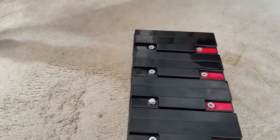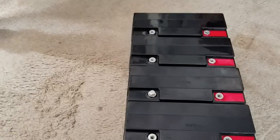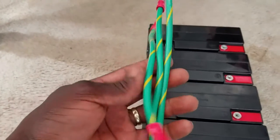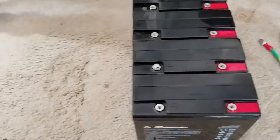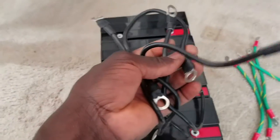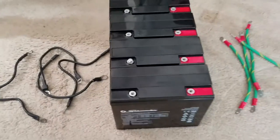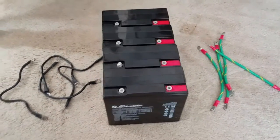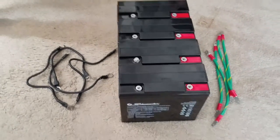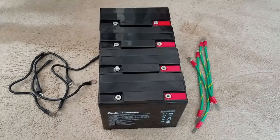Alright YouTube, it's time for the wiring of the batteries. I have the wires right here. This one I'm gonna use for my positive connection — I have four of them, and four for the neutral which is the negative. They're gonna be on this side. You guys can see how everything is gonna turn up, live from JW Solar USA.